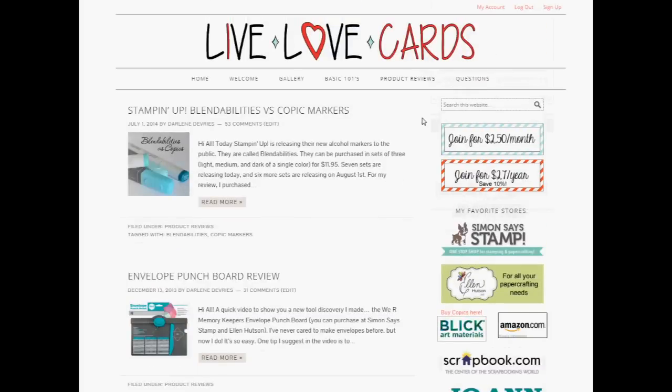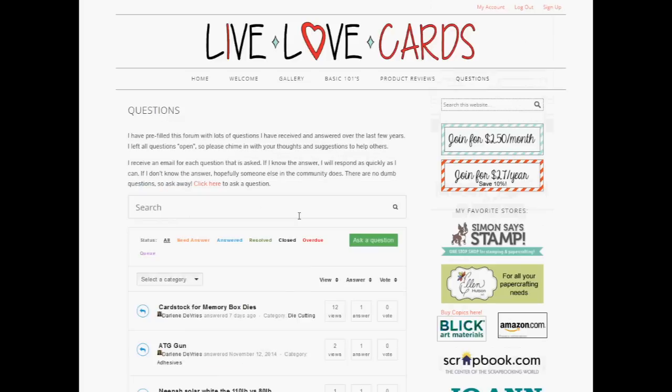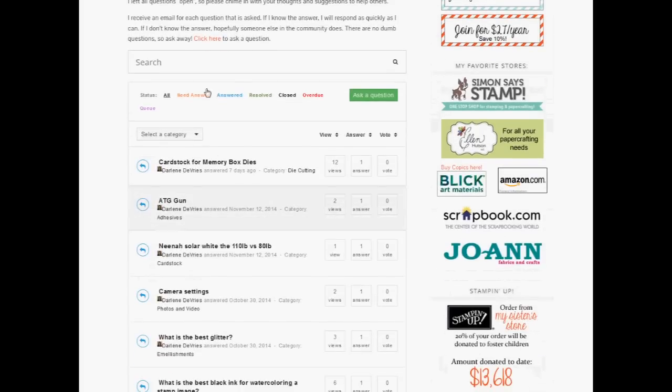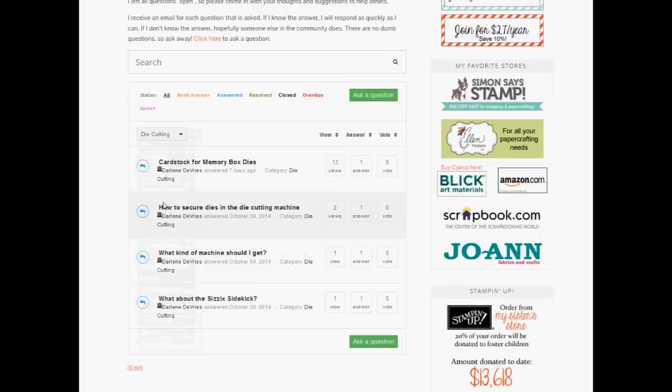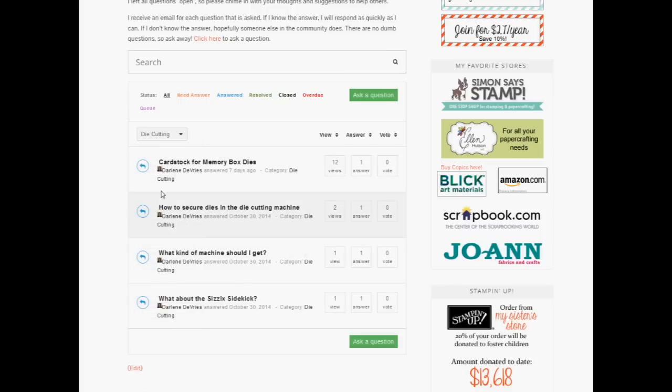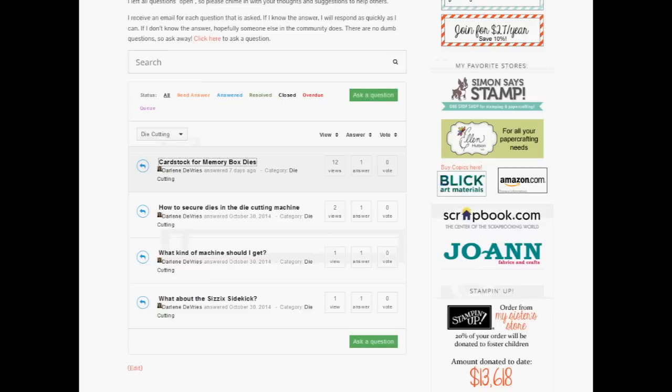Another exciting component of the site is the questions area. This area contains lots of questions and answers pertaining to all different categories. You can search the whole area by entering text, or you can select a category. For example, if you had a question about die cutting, you select that category, click on questions, see the answers, reply yourself, or answer it yourself. Whenever someone asks a question, I get an email, and my commitment is to respond within 24 hours.